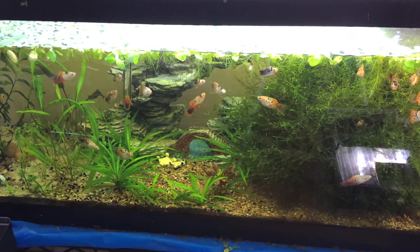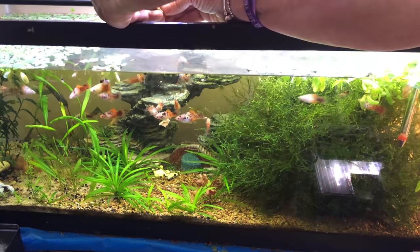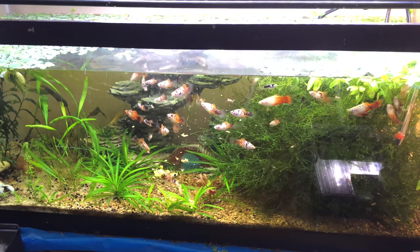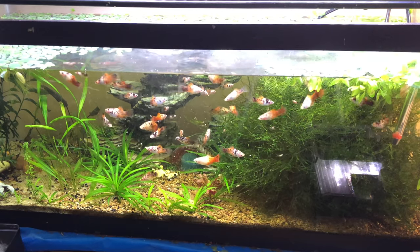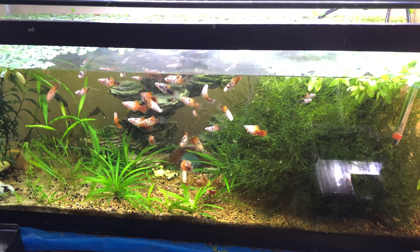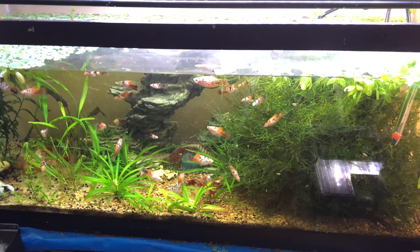We're going to check out the platy tank — this is my red tail Dalmatian platys. I just have to get past the frog bit and move it. If you look in this moss there's about 20 or 30 fry and they're coming out for it. Isn't that adorable? I think they like it. The algae eater is eating it too.